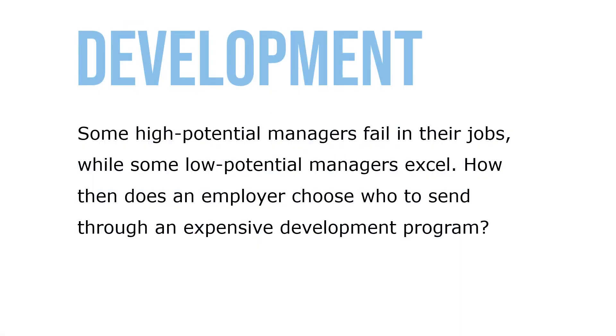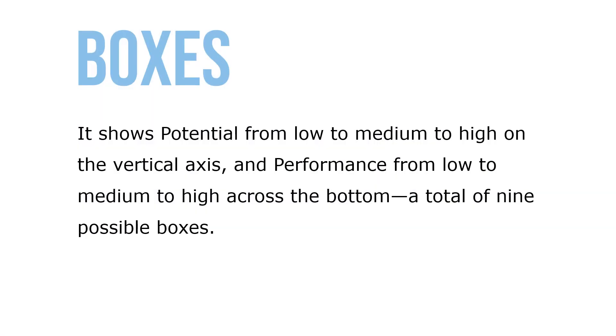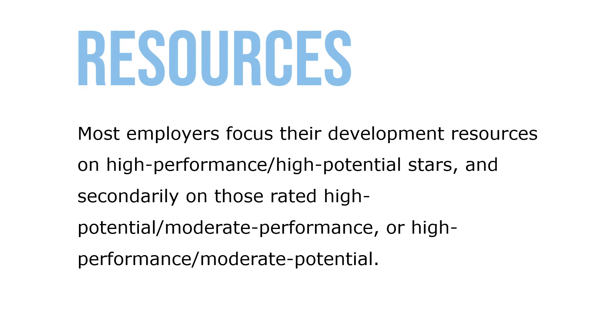Some high-potential managers fail in their jobs while some low-potential managers excel. The nine-box grid is one tool to help choose who to send through an expensive development program — it shows potential from low to medium to high on a vertical axis and performance from low to medium to high across the bottom, for a total of nine possible boxes. Low potentials and low performers would not move on; high-potential, high-performer stars likely would. Most employers focus their development resources on high-performance, high-potential stars and secondarily on those rated high-potential moderate performance or high-performance moderate potential.